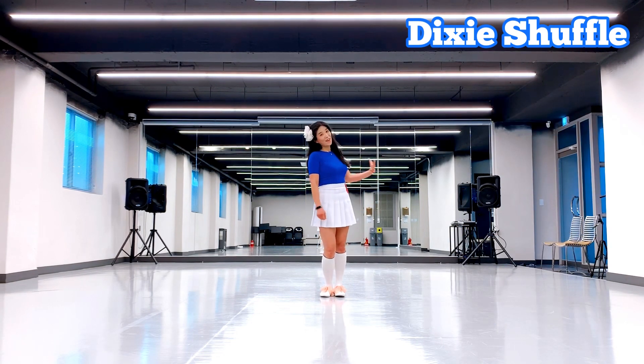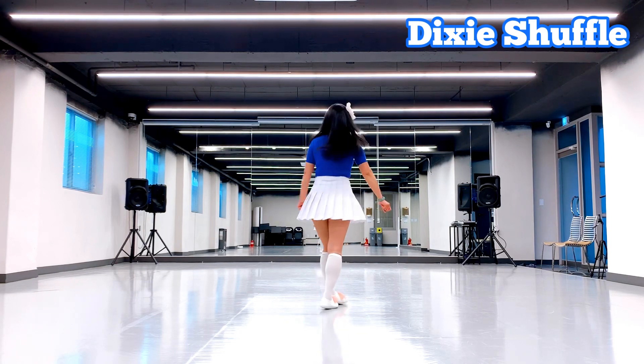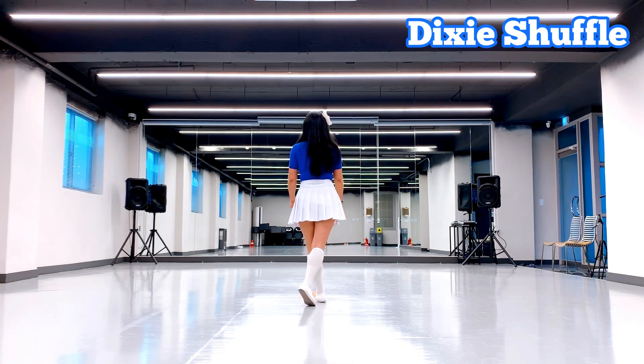I am going to face this Dixie Shuffle Line Dance so you can follow me. From the channel, let's start.